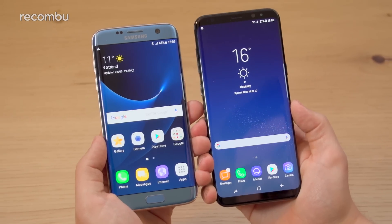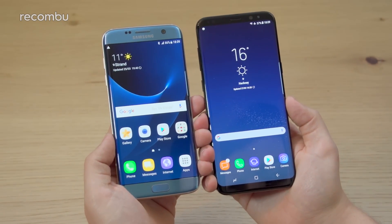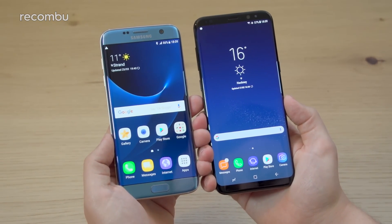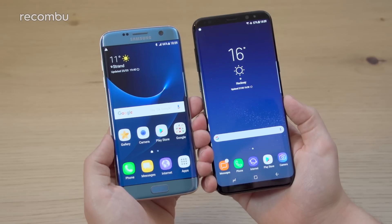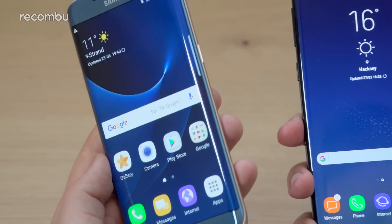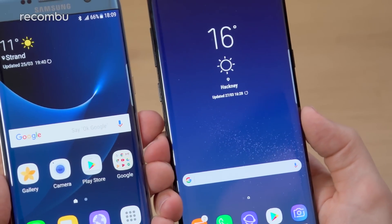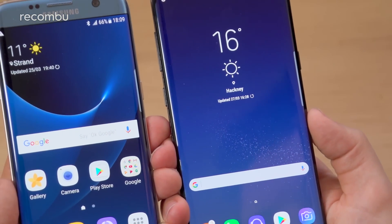Aside from the name, both phones do feature a lot of things in common, and I will cover those first, starting with the screens. Both feature high-resolution Super AMOLED displays with dual-curved edges. That means that the edges of both phones curve off at the sides — they look near bezel-less. The effect is even greater on the new S8 and S8 Plus; it is absolutely stunning.